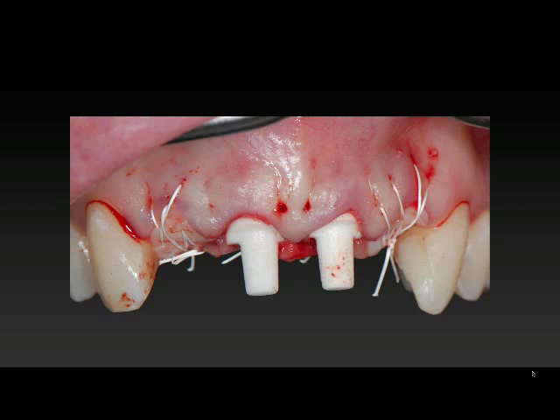Our philosophy is trying to minimize the risk wherever we can and give the patients the most aesthetic results possible. Because we're using a one-piece design, we're not scared to put two adjacent implants in. It's not the same fears as two four-millimeter titanium implants.